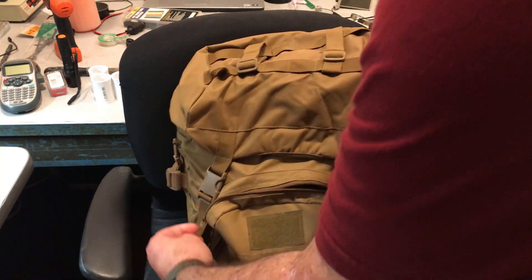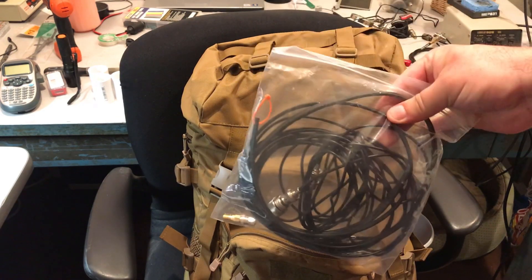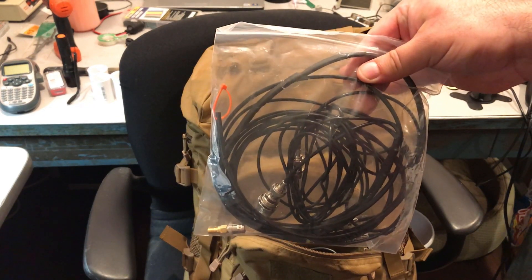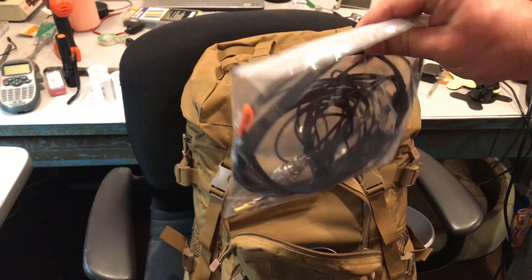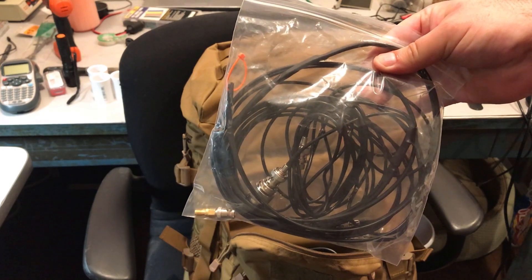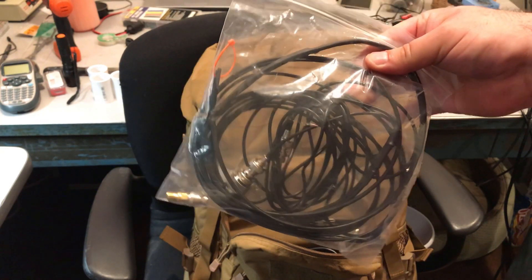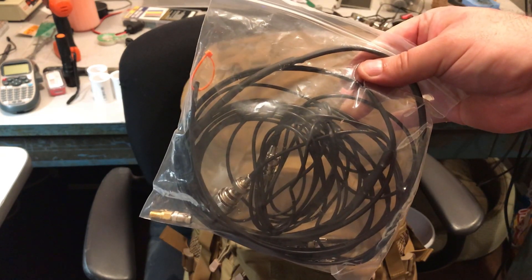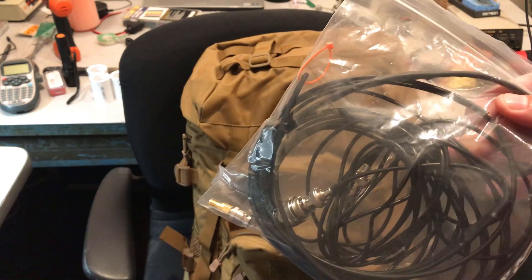Down in here I have an Ed Fong J-Pole — the portable type of J-Pole — with a couple of extension cables that I ordered along with it. Just a fantastic 2-meter, 70-centimeter antenna outfit.